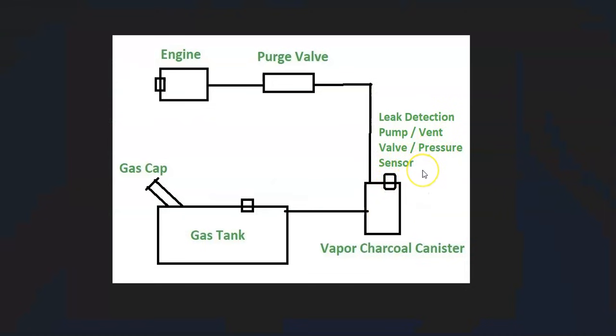This is very common for Dodges, but keep in mind that sometimes these components can be separate depending on the Dodge, the year, and the model. A hose leaves the charcoal canister and goes up to the top of the engine to what's called a purge valve. The purge valve basically just opens when the engine's running so all the gas vapors can go in and get burnt off, then closes when the engine's not running so they don't escape.